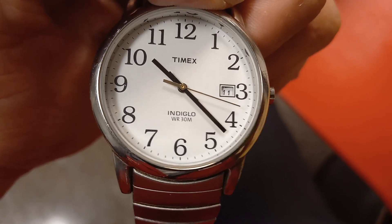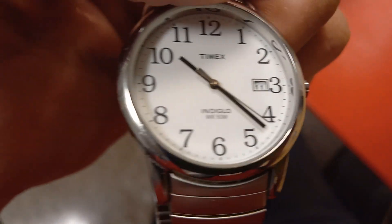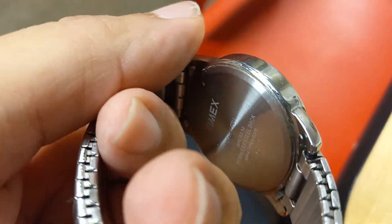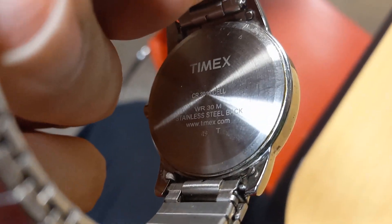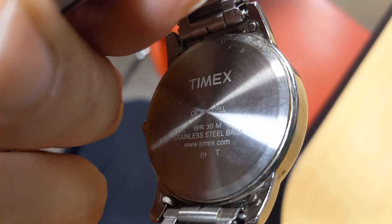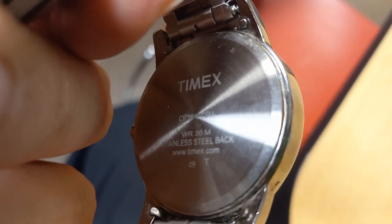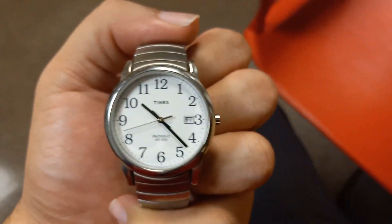30 meters of water resistance — a meter is about three feet, so three times three is nine, so about 100 feet of water resistance. Timex stainless steel back, which is nice. www.timex.com — so this Timex was made after their website, it's not an old watch, it's just a good watch.